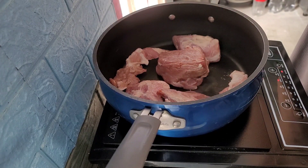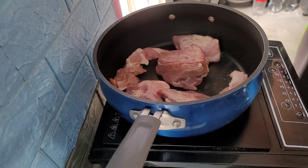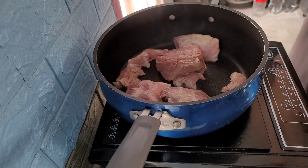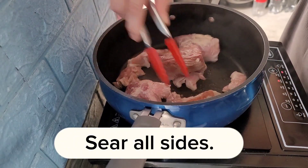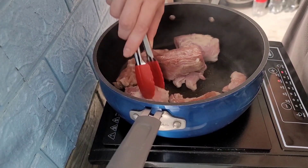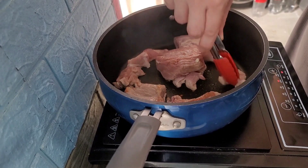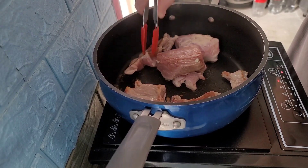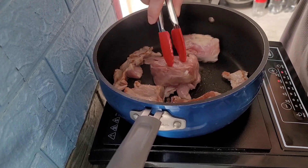It's time to cook. This is a good method. I really like that.